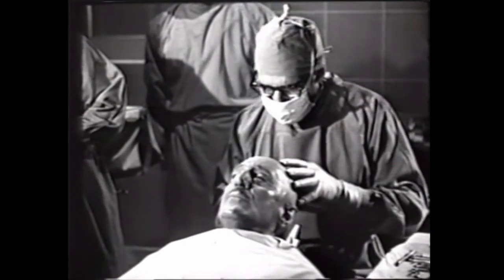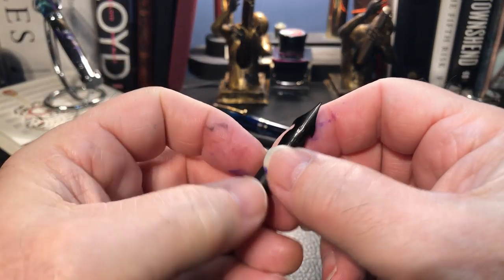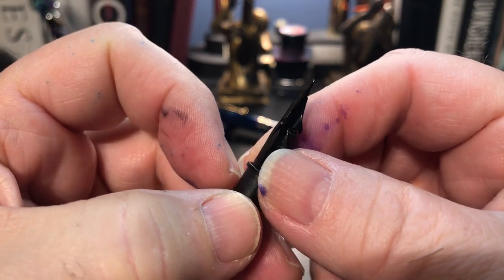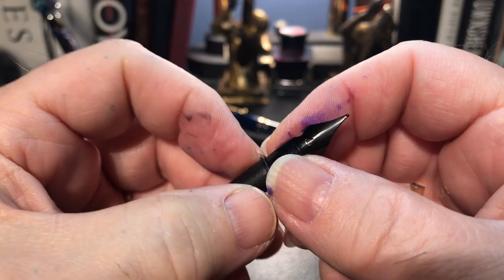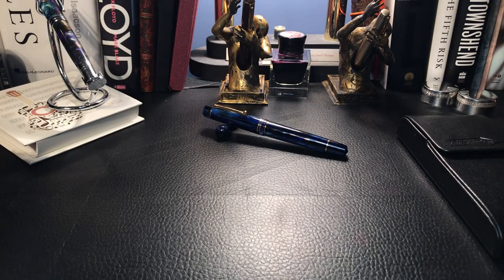And you'll be totally conscious throughout the entire operation. The first thing I thought of was I'll take the OmniFlex out and replace it with one of my number six nibs. I have Moonman, I have a couple of Shui Yao nibs in number six.